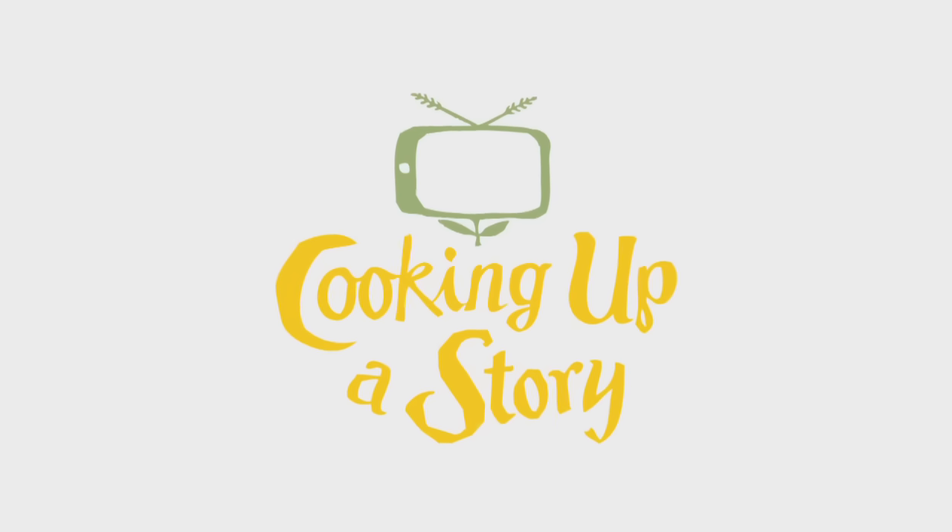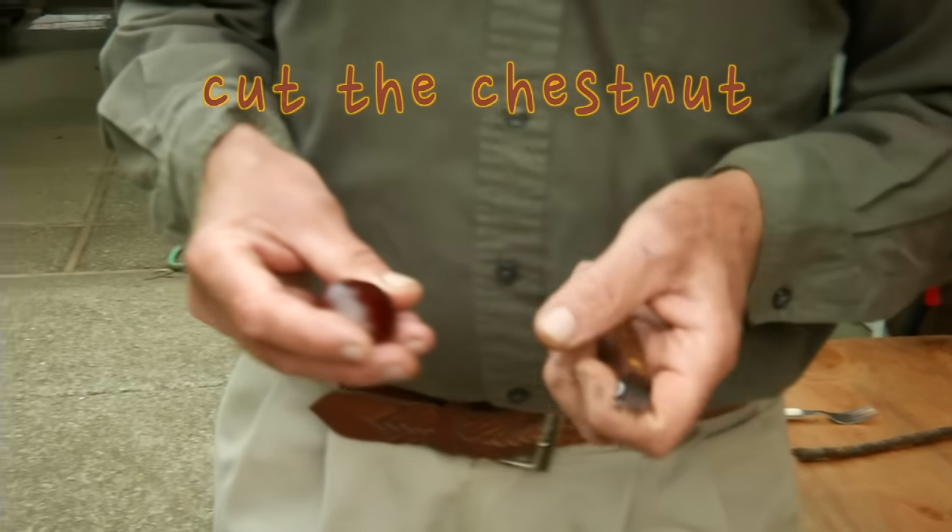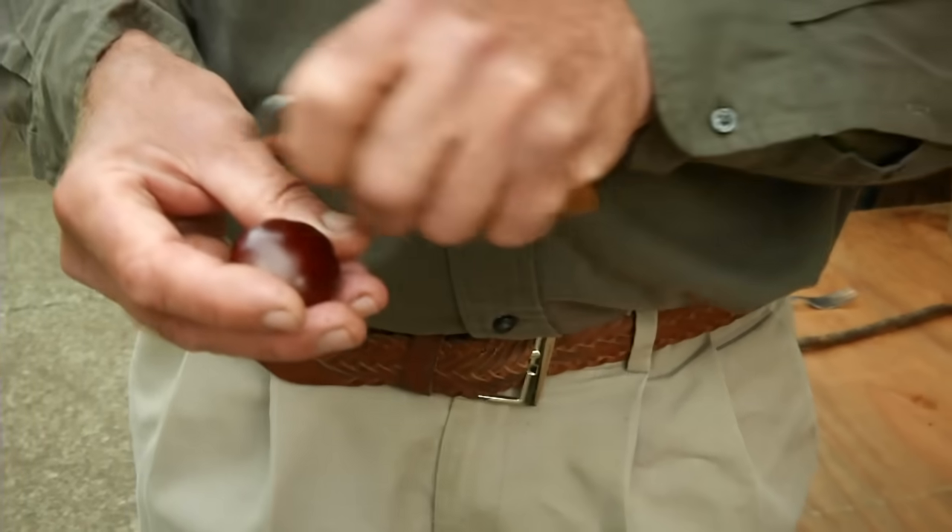Bringing the people behind our food to life. The way that we like to do it, a lot of instructions will tell you to make an X.